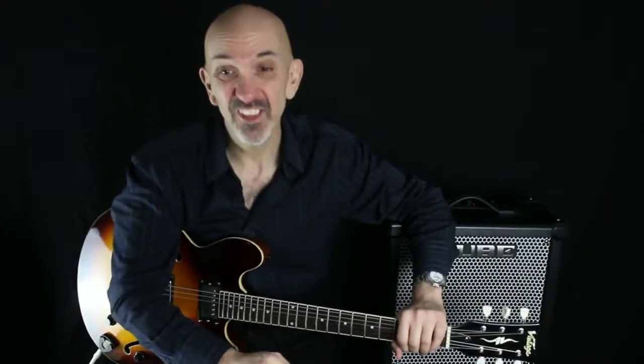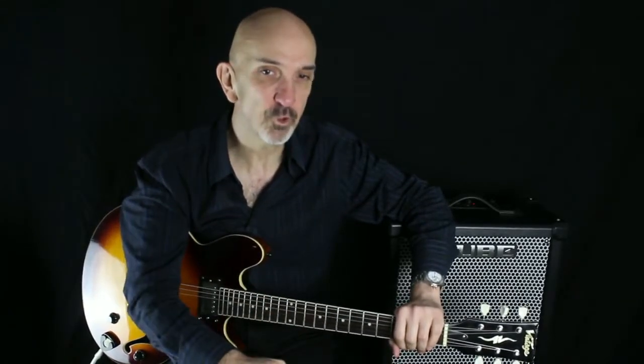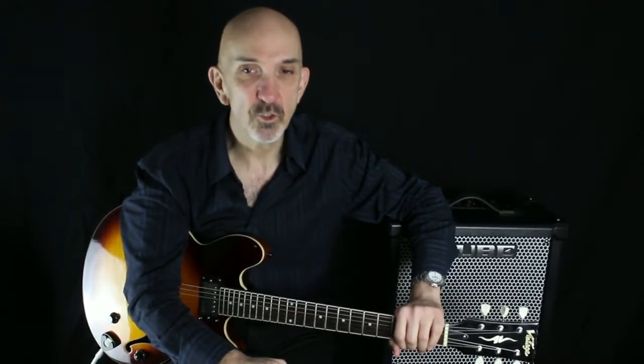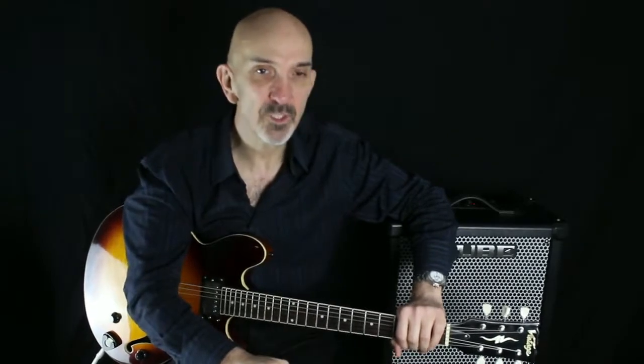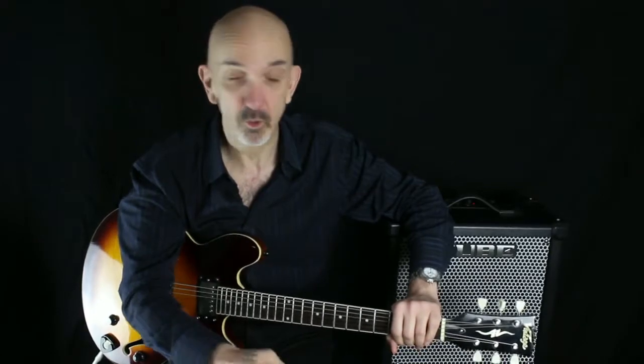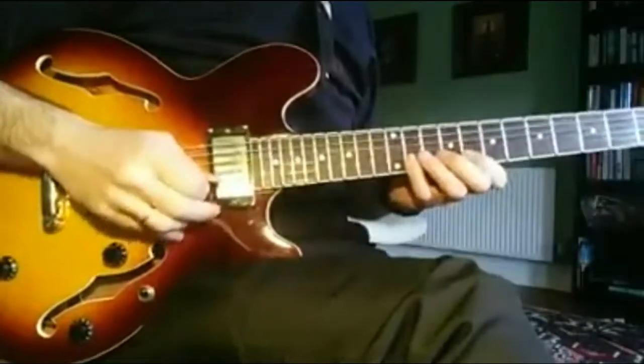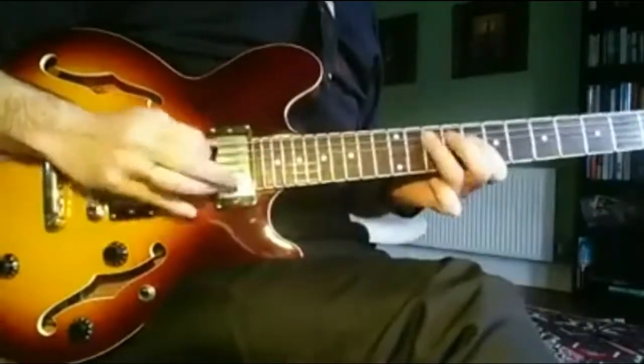I invite you to watch this performance I recorded at home. You will hear me playing the song's theme — in jazz that's often called the head — and then go into a few choruses of soloing. As you watch the video, try to make out when I'm using the Eb major scale and when I move to the C natural minor and/or C blues pentatonic scales. We'll catch up next time.